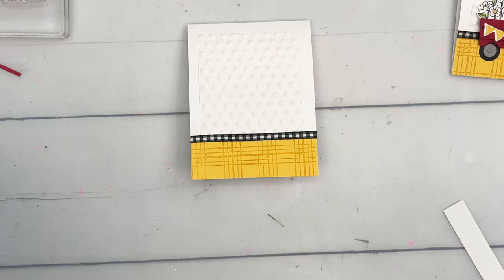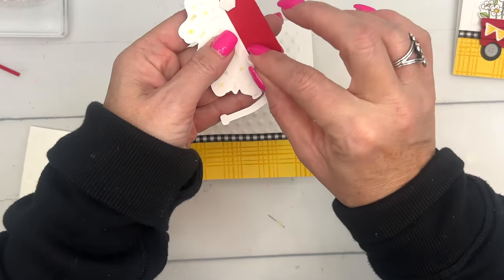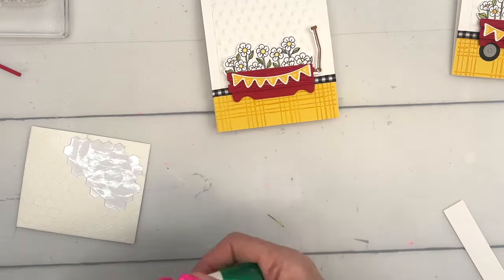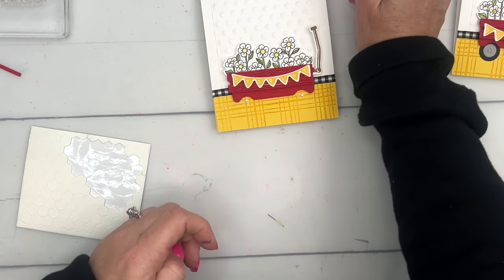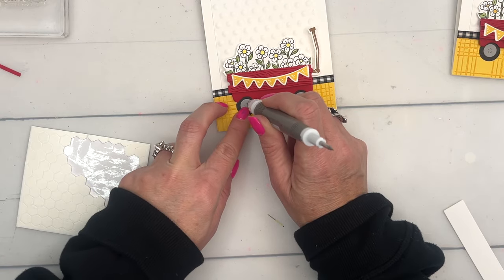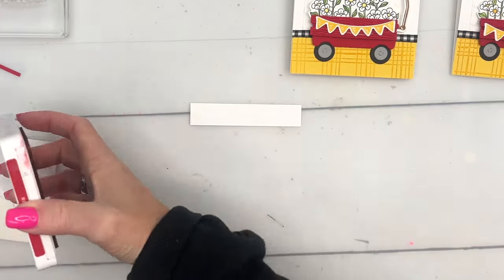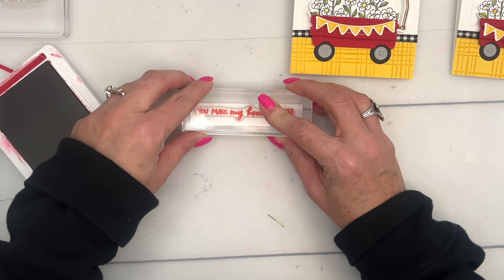We'll put those dimensionals on the back like that, and we're going to put this guy right here. Then we'll just glue those wheels underneath — your Take Your Pick tool is really helpful for that. Isn't that just the cutest? Now I've got just a strip of Basic White, I believe it's three-quarters by four, and we're going to stamp the sentiment 'You Make My Heart Bloom.' It looks like my piece is a little bit too big, so we'll trim it down.